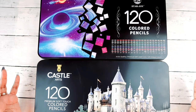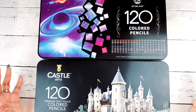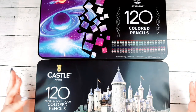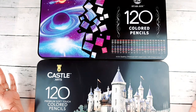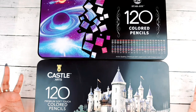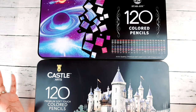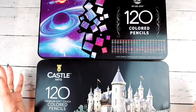Lately in the coloring community, lots and lots of pencils have been produced that all seem pretty much the same. A lot of us are confused about which brands are the same, which are different, why they look the same, why they color the same, and why names keep changing. This can be very confusing especially to a beginner colorist trying to find the perfect set to make their artwork exceptional.